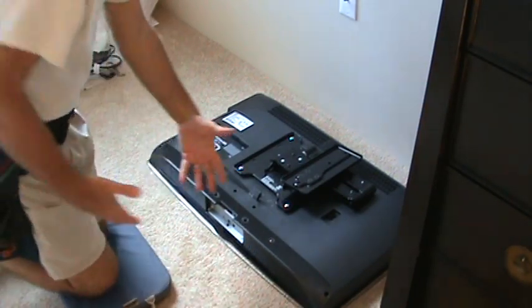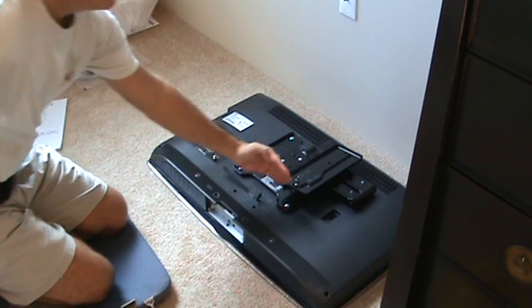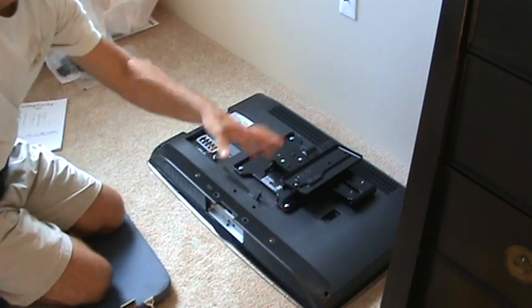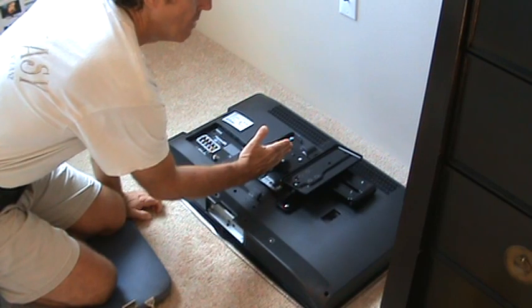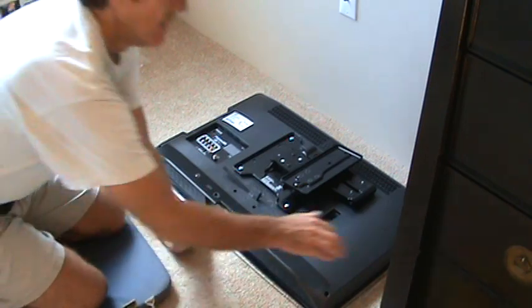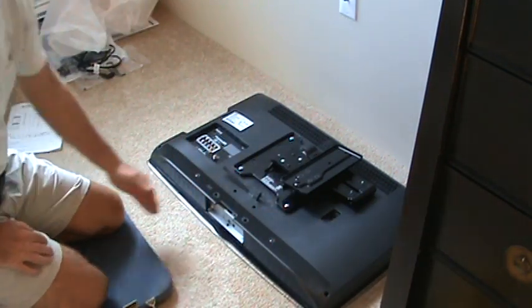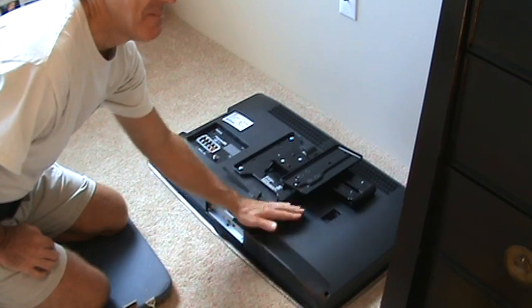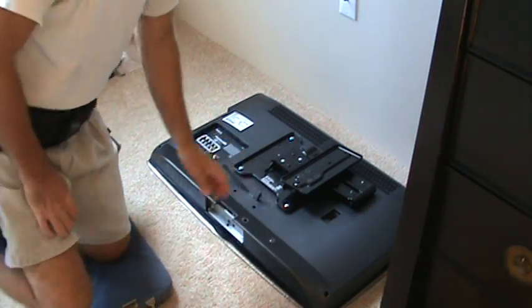So things along the way, you've got to remember these measurements — write them down. 69 and three eighths to the bottom, and we've got to figure out where the center was. We marked over three and three quarters. And so this is the same process you're going to have to go through for your TV. Don't worry about my exact measurements because your TV is going to be different — follow the steps and you'll do it.